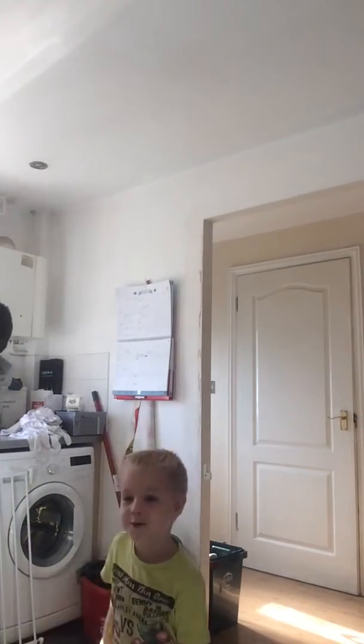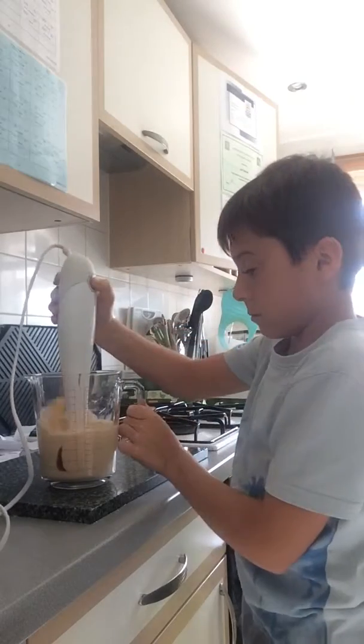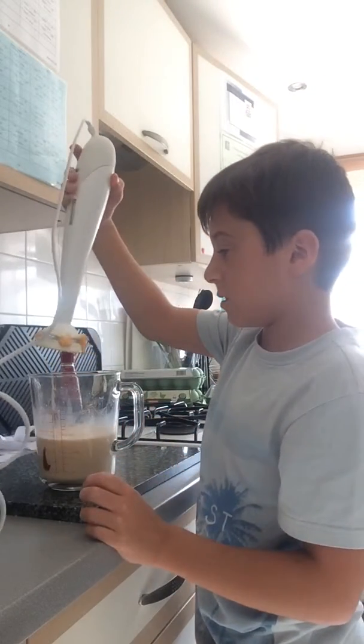I don't exactly know where the blender is. If we drink it with the lemon it will be really really yuck. It's gonna get noisy a little bit and hopefully it won't splatter everywhere. It didn't really go to plan like that. So I'll use my arm — I'm gonna stop.